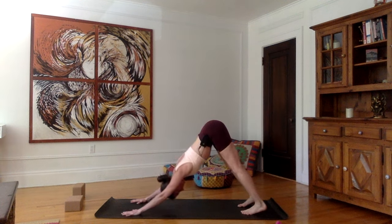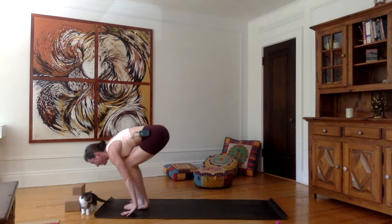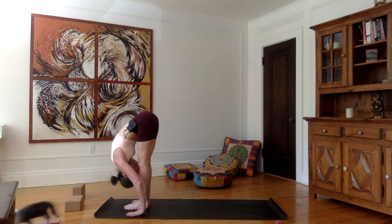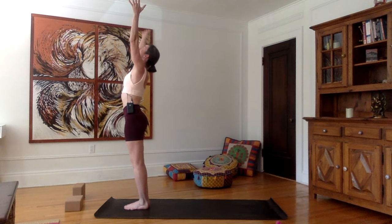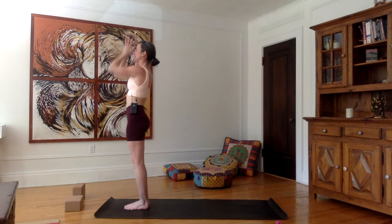Inhale here, stretch the spine. Exhale, draw the heels back. Inhale, look forward, walk or jump between the hands — flat back, shoulders up. Exhale, hands down, forehead towards the shins. Inhale, upward salute, spine straight, hands towards the sky, palms together. Exhale, bring the hands down in Namaskar and then to each side of your body.